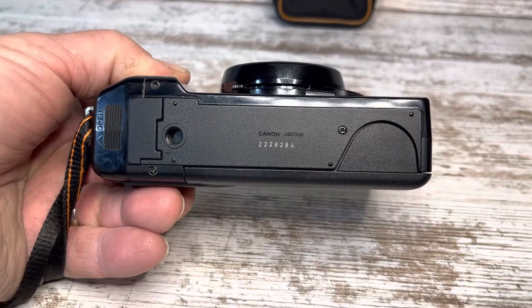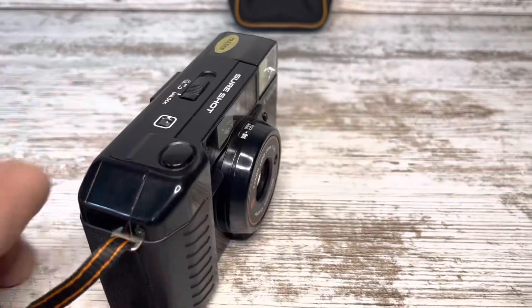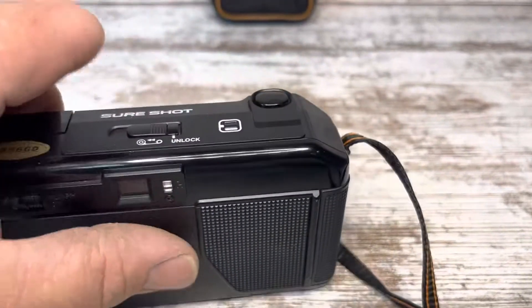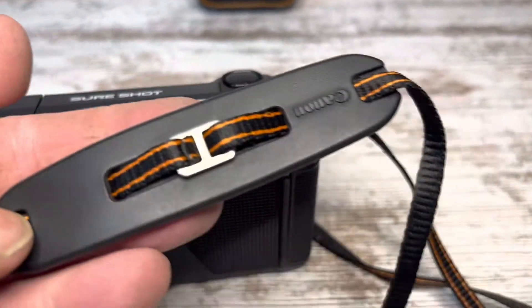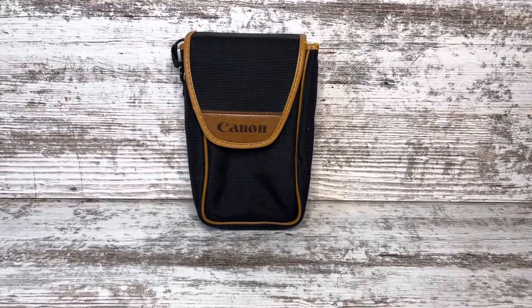The serial number is 2228284. It does come with the original strap and it comes with the soft case.